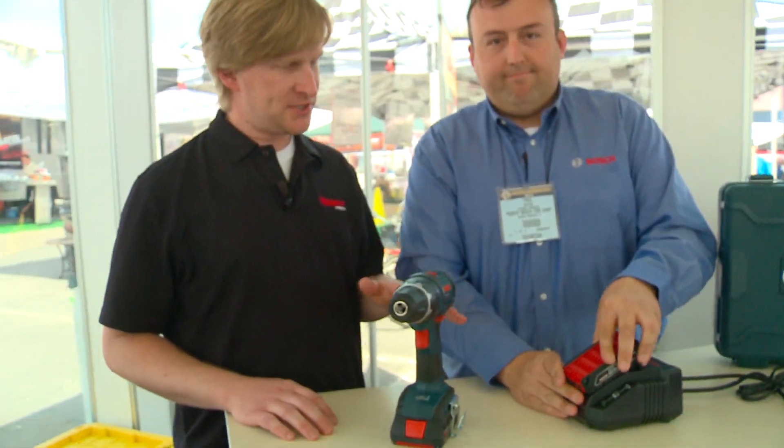So there you have it — Bosch Technology. Smart charging, so you don't have to be so smart about how to charge your batteries.